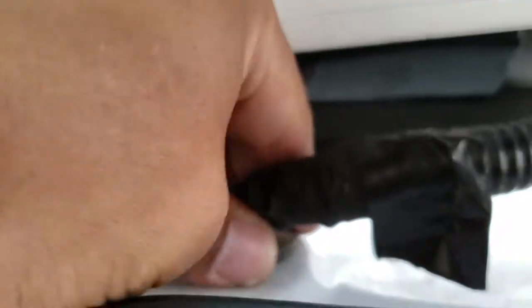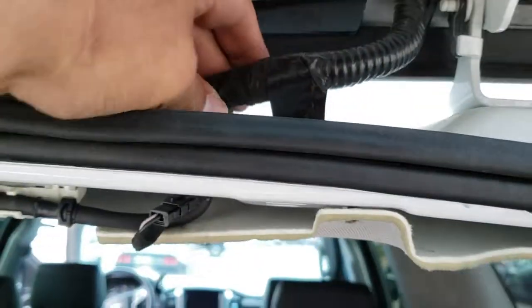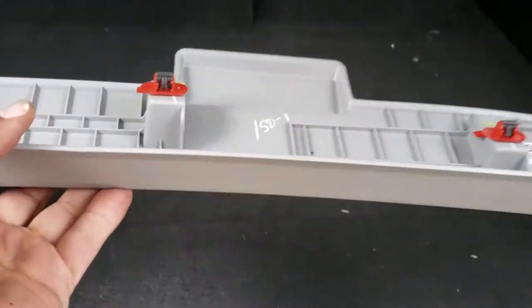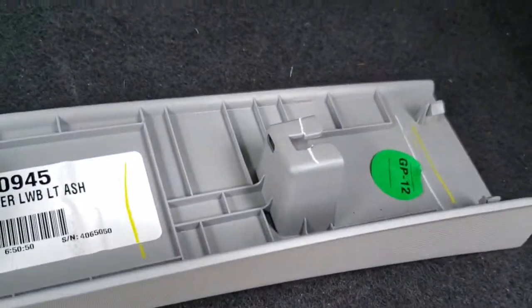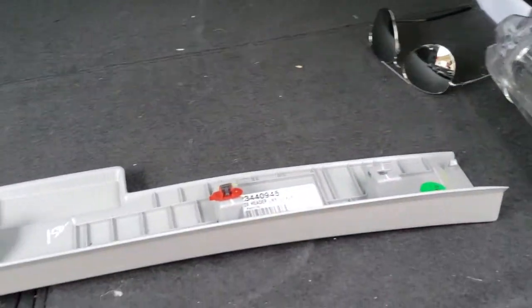Now we're going to put this little boot in here — you might need to pinch it and squeeze it in there until it clicks. Now we're going to put this trim back into place. It's just going to go in here and clip onto that. Looks like I'm missing a clip, but it's not there anyway, so I'm good. I'll go ahead and put this back in there and slap it into place. Grab this little rubber piece and flip it all the way out.